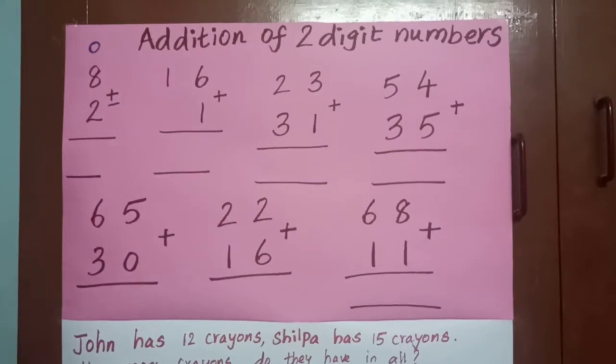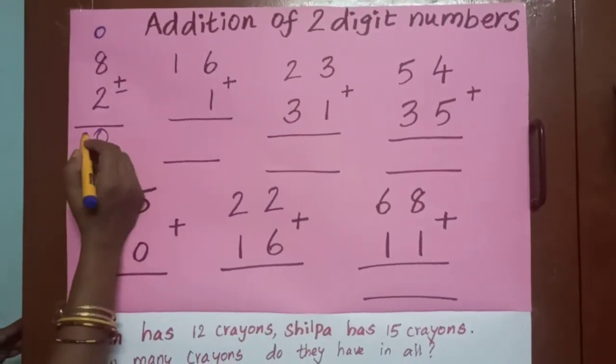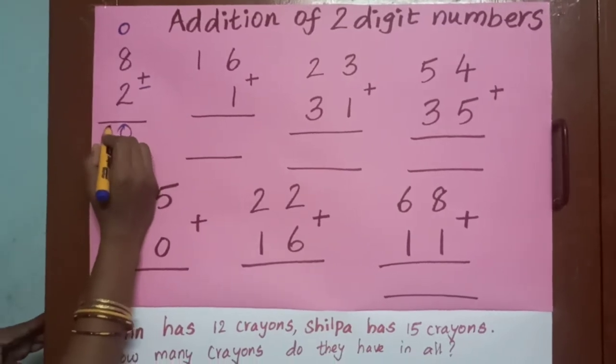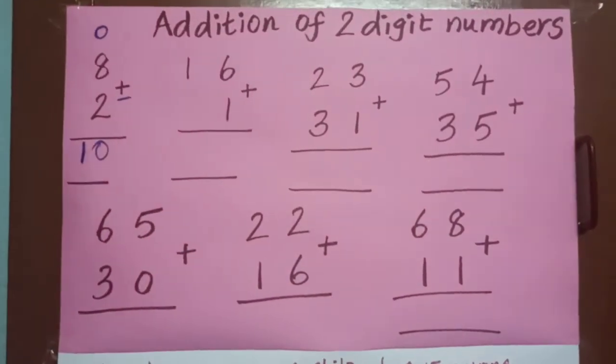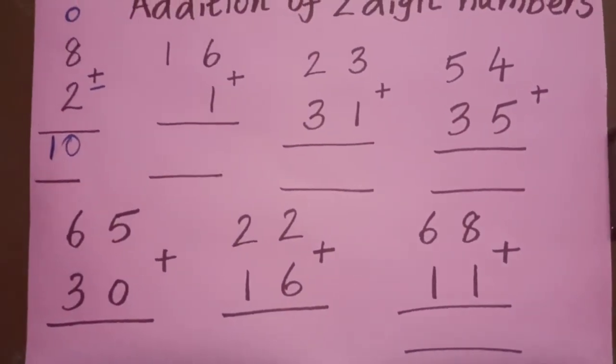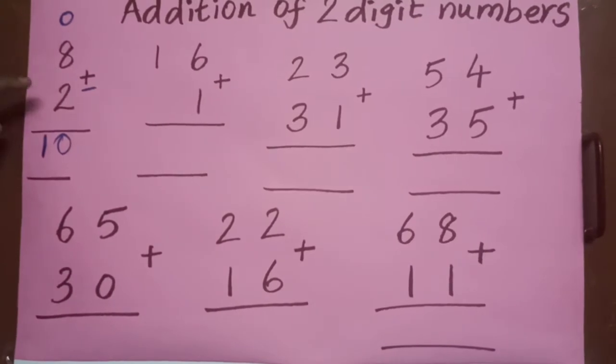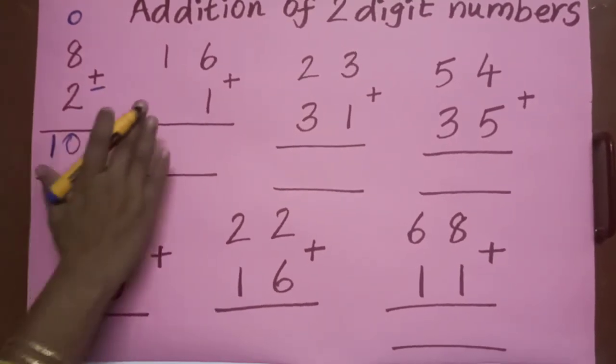After eight: nine, ten. So I am getting the answer ten. When I am adding eight plus two, it is a one-digit number result. Now come to the next sum.